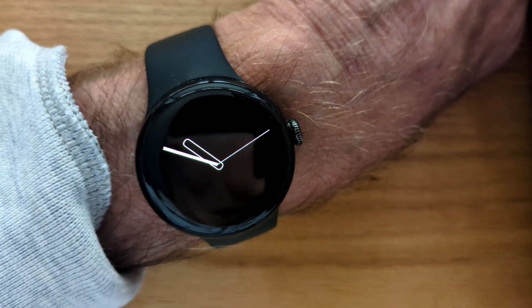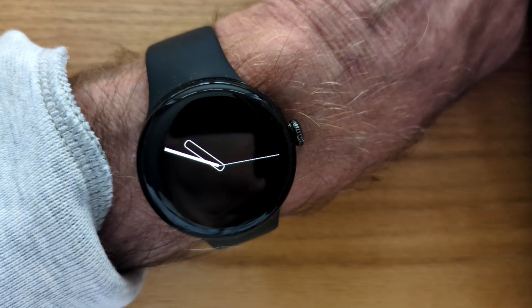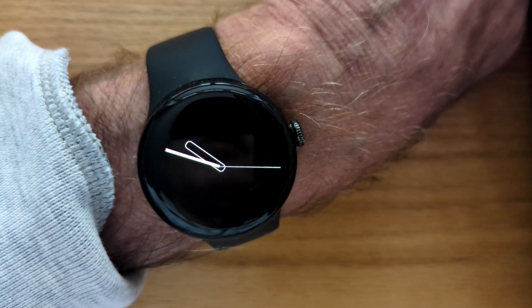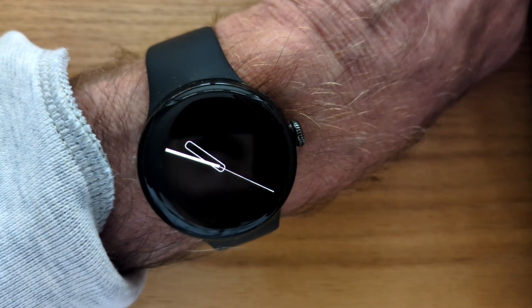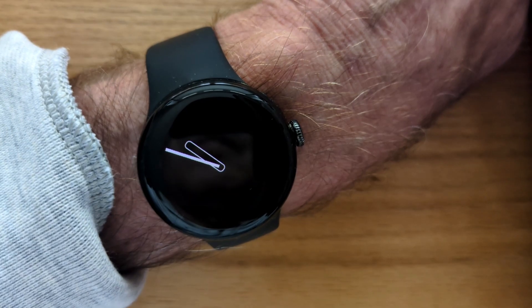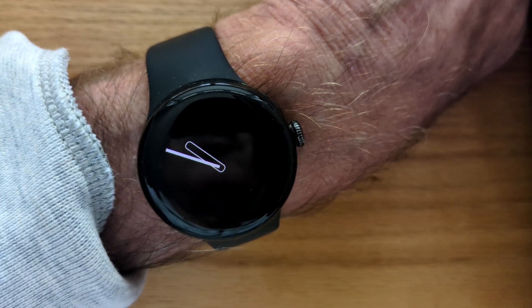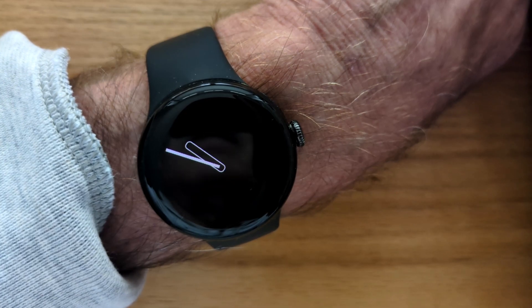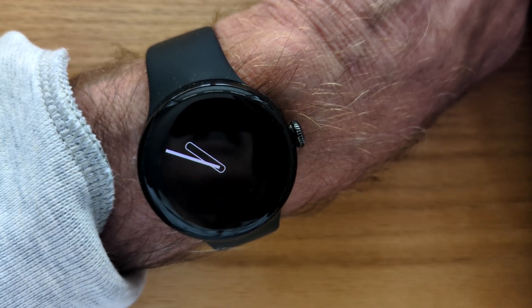Now I have off camera a test notification app and I'm going to use it to send myself a notification and let's see what happens when I do that — whether it comes through on the watch. There was a little tone played but the incoming notification didn't wake the screen at all. So you have to be extremely vigilant to recognize that you've received that notification.